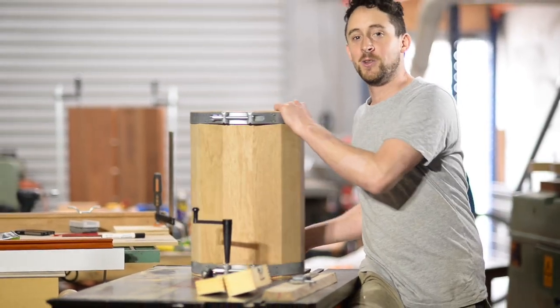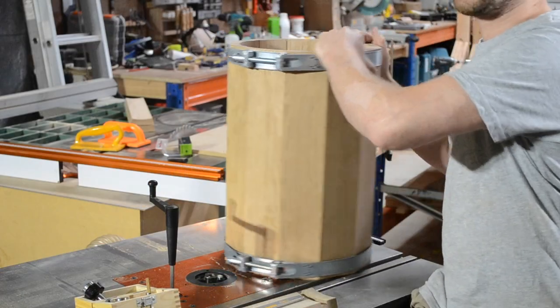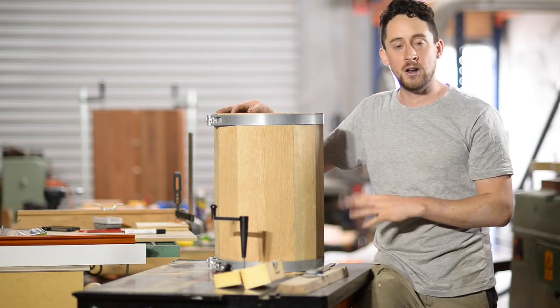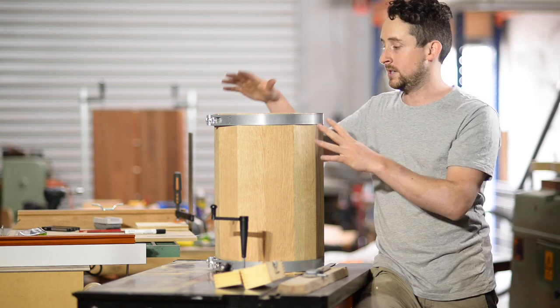We've got something that kind of resembles a barrel now. What I did to get to this stage is I took all of my staves — 12 of them — and got rid of the two spares that I had. If something desperately bad happens I'll substitute them in for one of these.